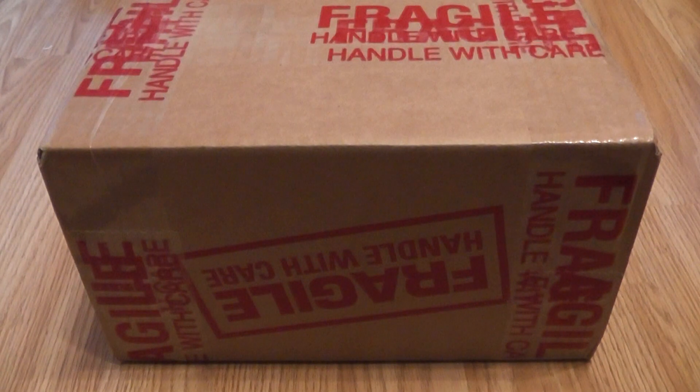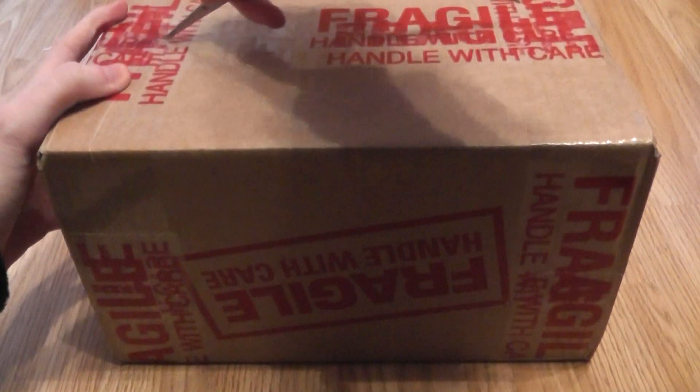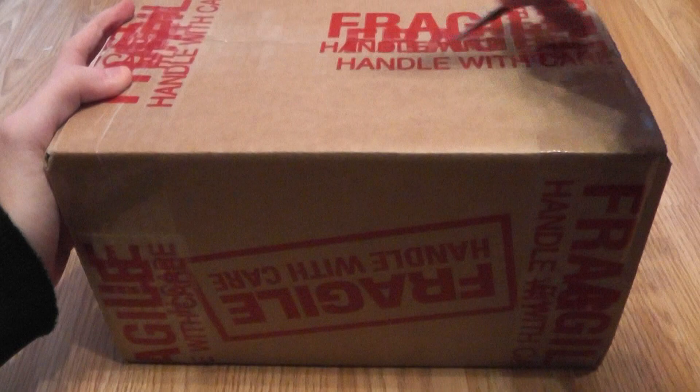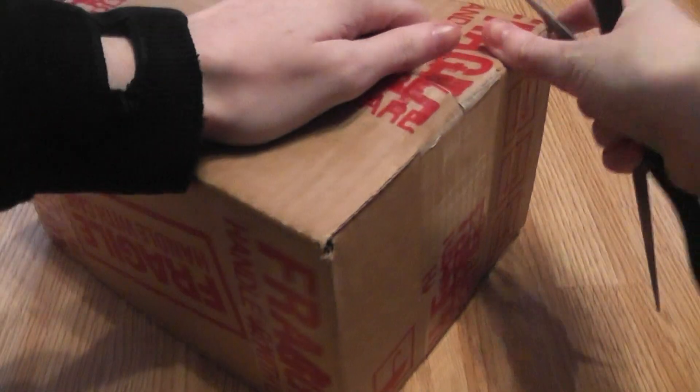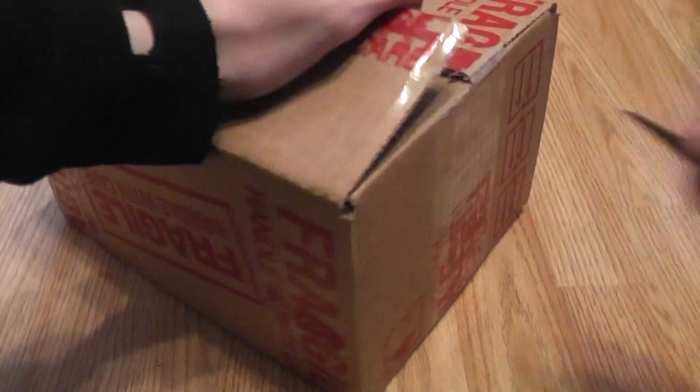Hi guys, gadget girl Kylie here and welcome to my unboxing video of a second Sony PlayStation 4 controller, since I got my first one with the console itself. So let's get opening up this box.